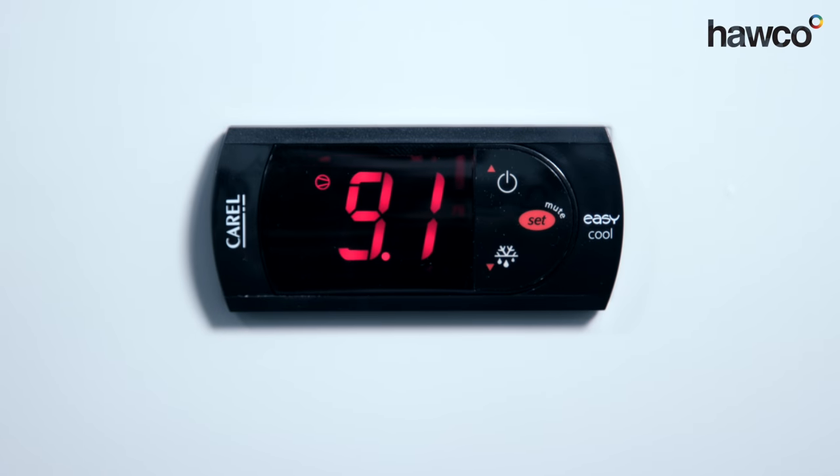Hello, today we're talking about the Corel EZ Cool. This is a really good controller which is already pre-programmed to most chiller applications. Today we're going to show you how to change the set point if you wish.